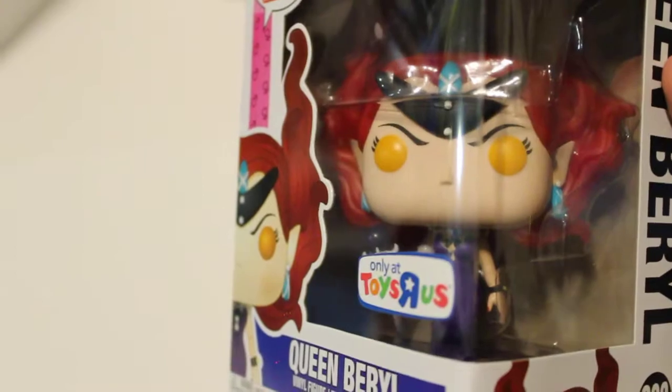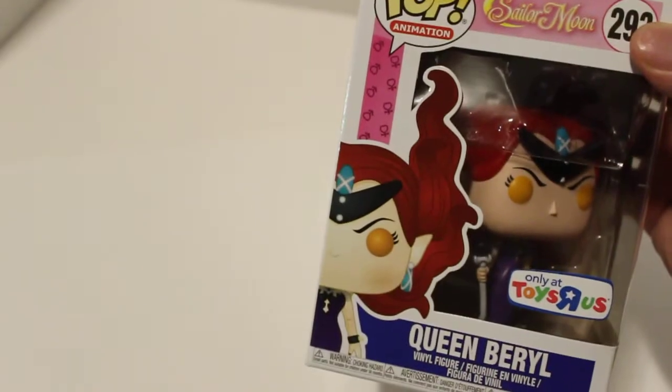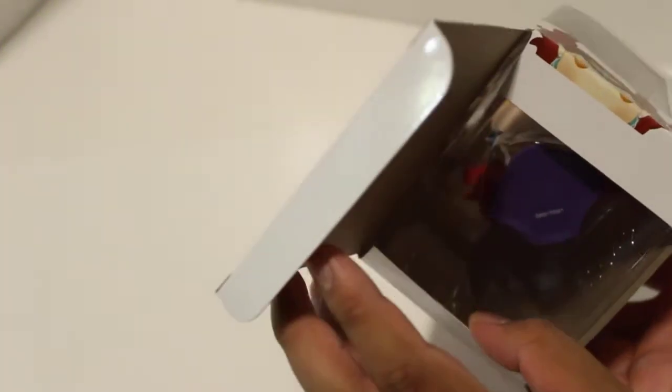This is what it looks like when you find it at the store, or if you did find it at the store back in 2018 — because Toys R Us is closed in America. It might come back, we don't know. And right now we're gonna pull this. I seldom open up pops, so this is such a strange experience for me.